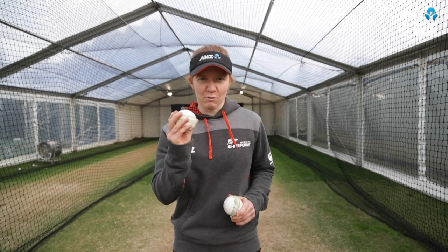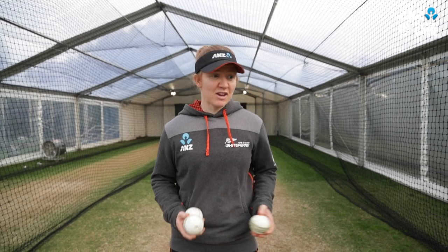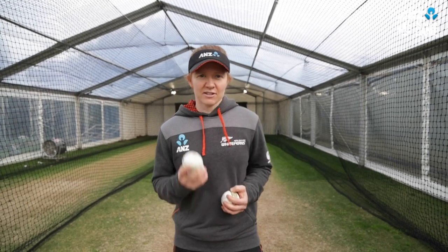Firstly, you might want to just start with one ball — up and down — and maybe left hand, then just go into two balls.